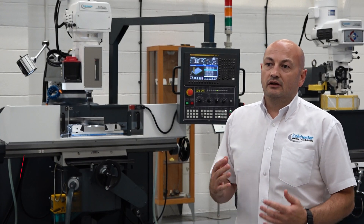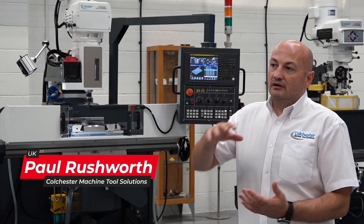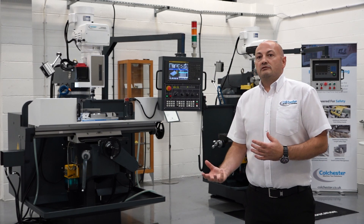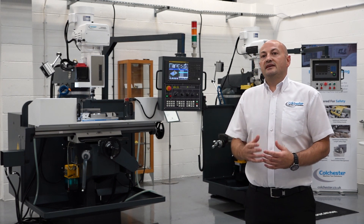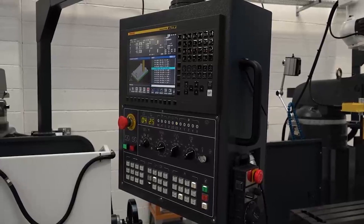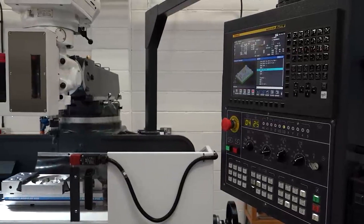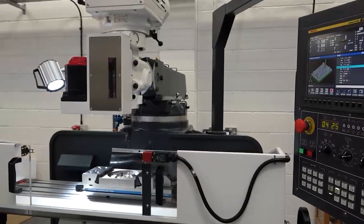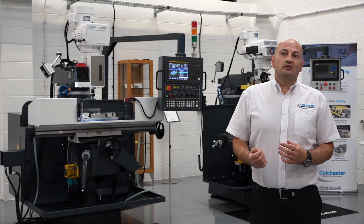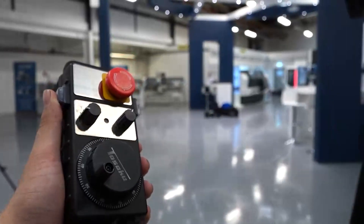Here at Colchester we're continually looking at where to develop the next product and what the market's looking for. In line with our conventional range of machines and the Alpha CNC combination lathes, we have a range of manual turret mills, but we also saw there was a need in the market for a CNC turret mill. It's aimed at prototyping work, tool rooms, and very importantly the education market, because this machine is fitted with the FANUC 0i MF Plus control — an industry standard control that supports G-code programming, conversational programming, and CAD/CAM interface, so it ticks every single box in the marketplace.